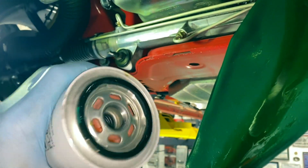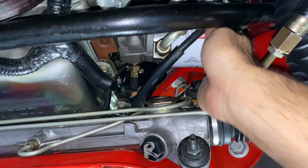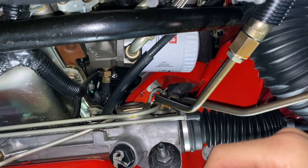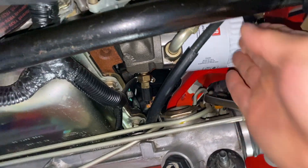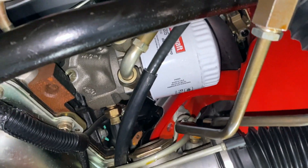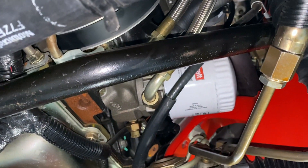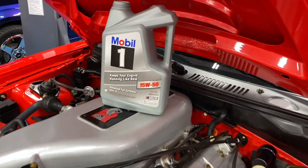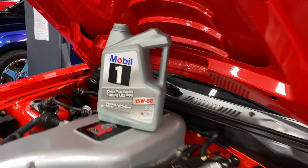I've got the new filter here. Use a little bit of oil on your finger to lube up the rubber seal, then screw it on. For tightening: I've got pretty good grip strength so I crank it down by hand and then do a quarter turn with the filter wrench. You don't want it too loose or too tight — just go by feel. If your grip strength isn't that strong, maybe do a full turn with the wrench. Then obviously when you start it up, check for leaks. Time to add oil — Mobil 1 was the original oil Ford put in these cars: 15W-50, 8.5 quarts.